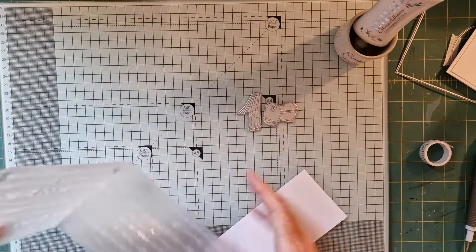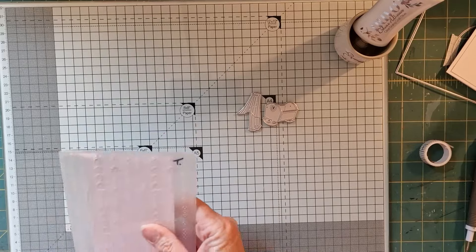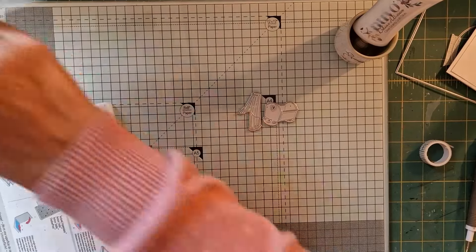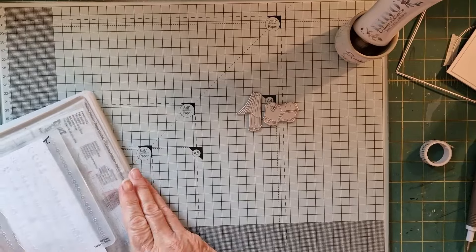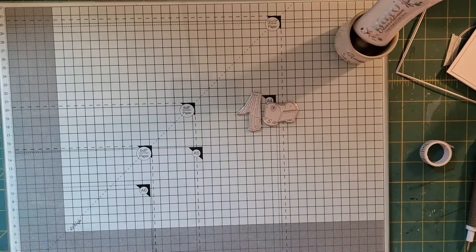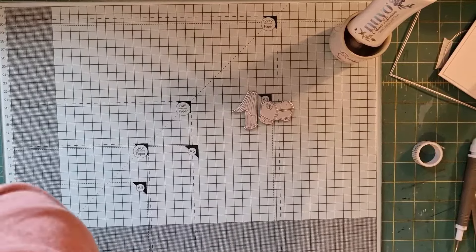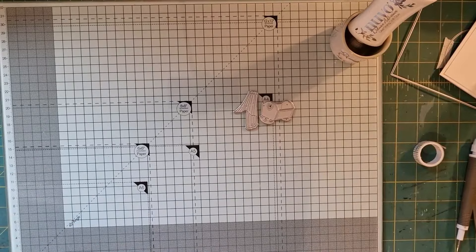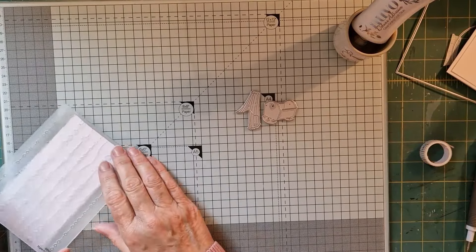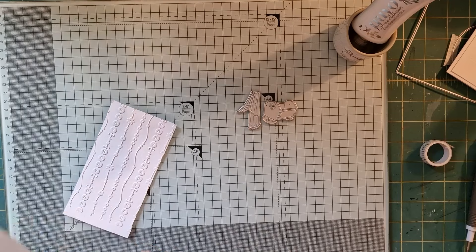It's a Sizzix. Let me make sure I have my card stock in the right way up. This is just an ordinary embossing folder, it's not a 3D, so I'm just removing the adaptive plate. I have my standard plate, my base plate, my sandwich, and my top plate. You don't need to spray water if it's just a standard 2D embossing folder.